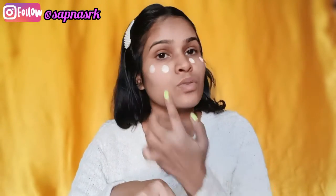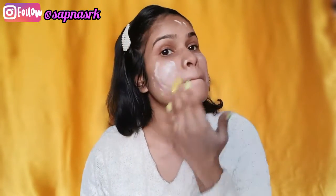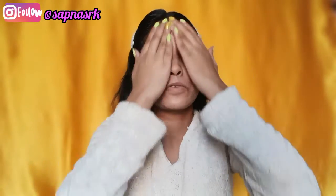I will put a good amount of sunscreen here. Sunscreen is very important, so I apply a good quantity and blend it well. Now I am going to use the lip balm — the Baby Chakra tinted lip balm.